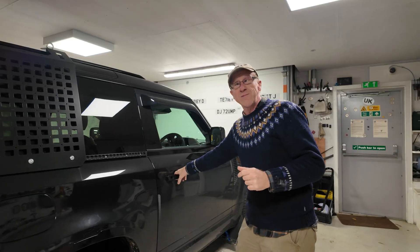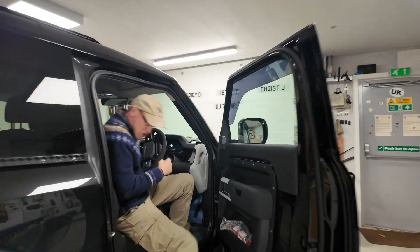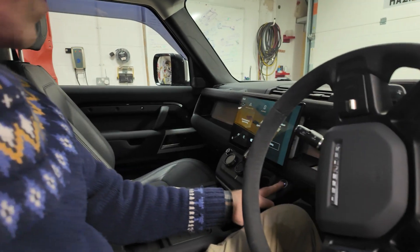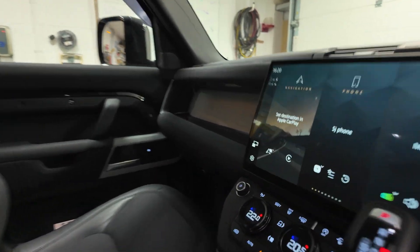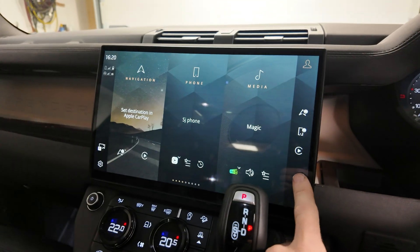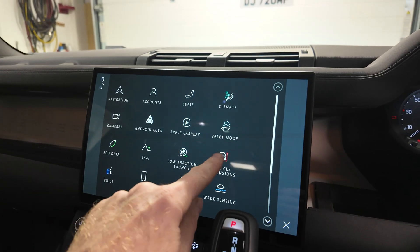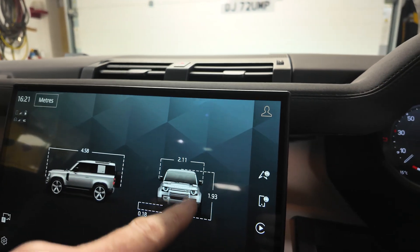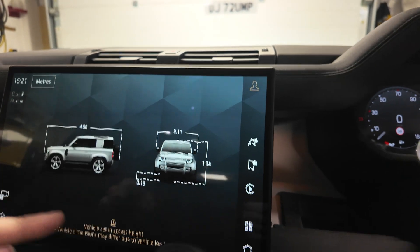Let's disconnect the battery now. Before we do, let's jump in and show you the screen. We've got it locked in access mode, and if we go into the vehicle dimensions here, you can see it thinks it should be 1.93, which is absolutely correct.